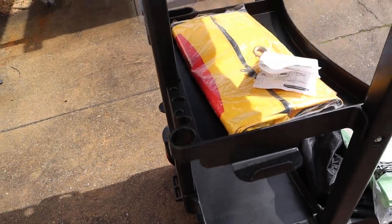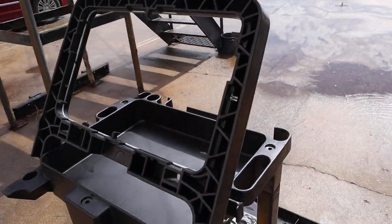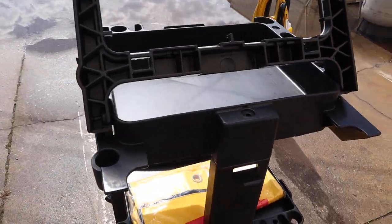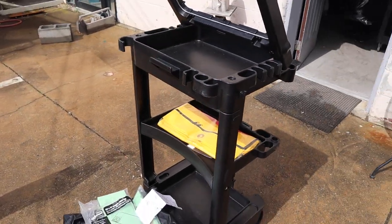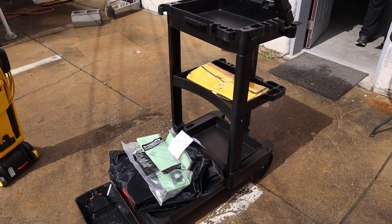The cart handle folds up — it's a brand new cart. We're selling the whole set together. Let us know if you have any questions. Thanks.